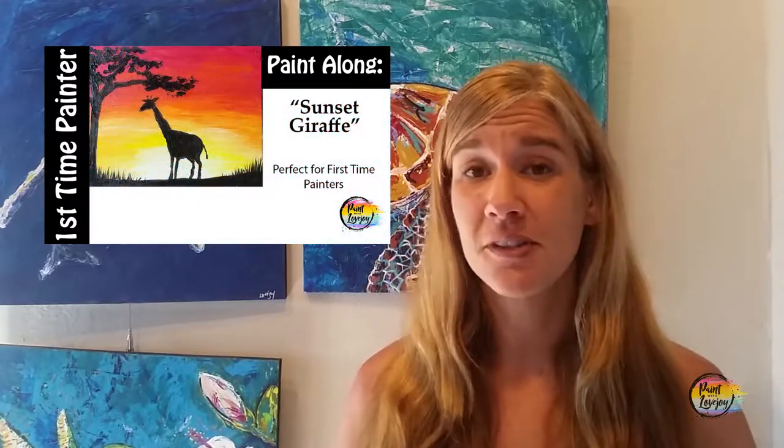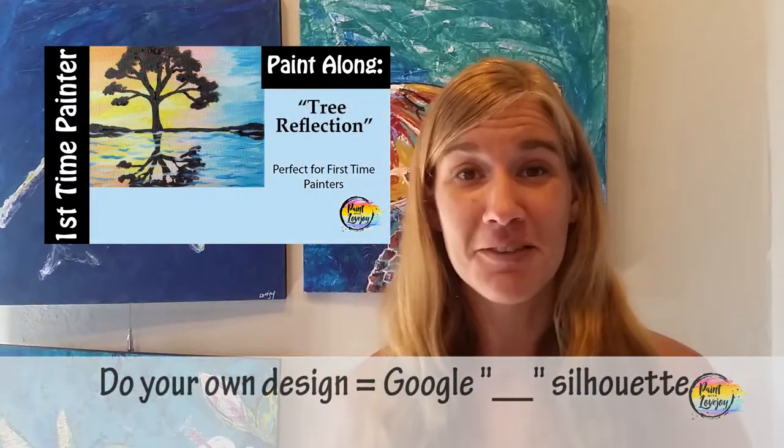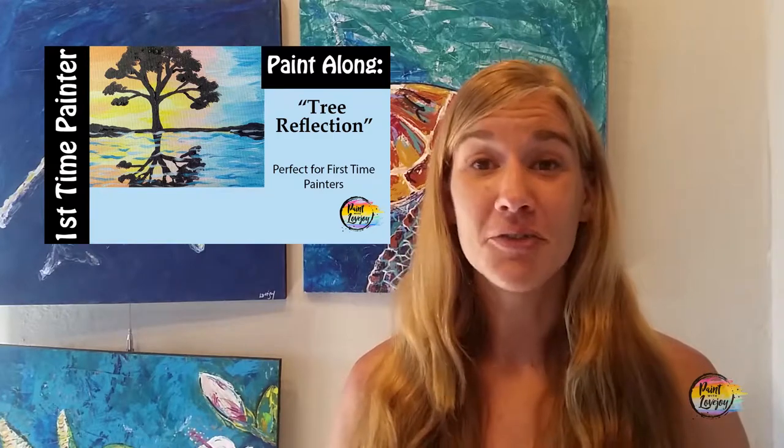If you want to do a different silhouette design, just Google the subject matter and silhouette of what you want to do. Feel free to switch it up and make the painting your own. Use this as just kind of a guideline, a step by step of what to do.